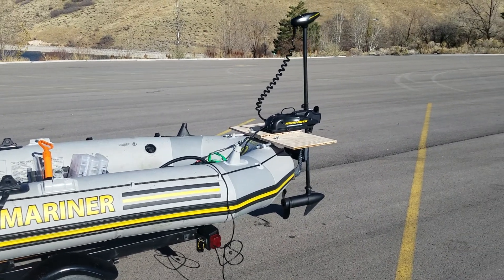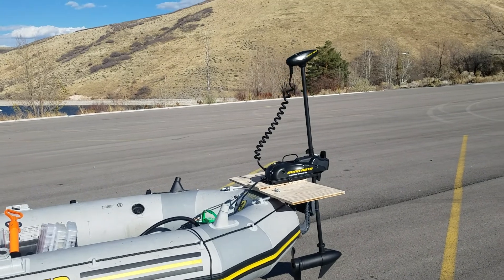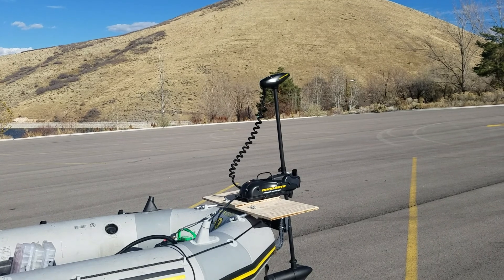Hello guys. I'm going to show you my new toy. It's my new modification of my Intex Mentor 4. I got me this Minn Kota Power Drive V2.